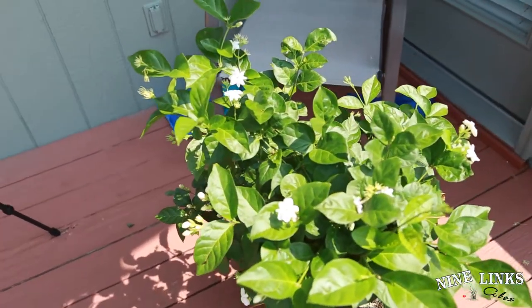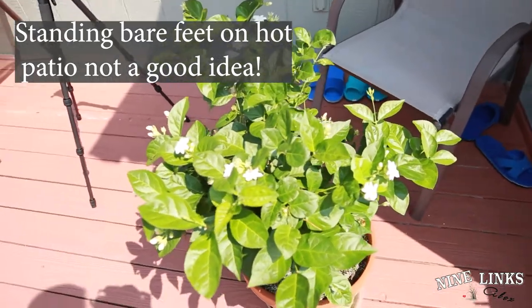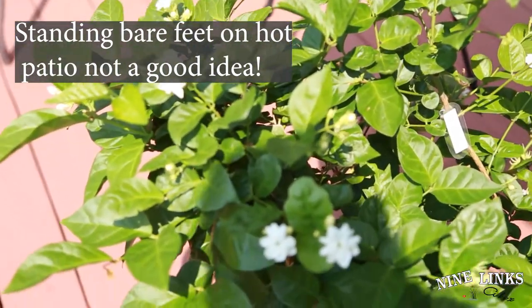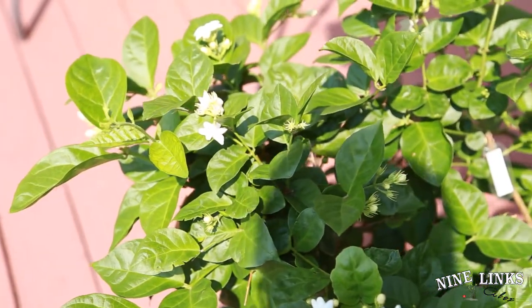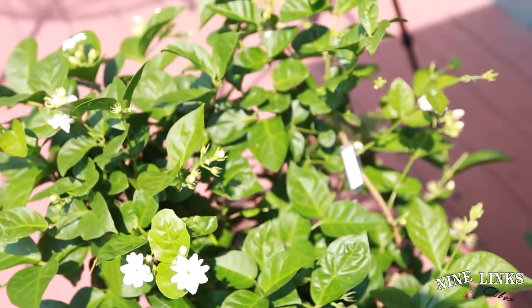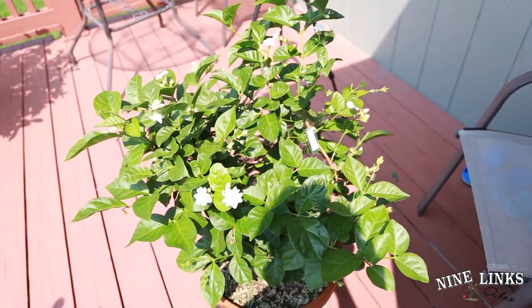My patio is hot, but anyway this plant requires full sunlight — it loves sunlight and water, so make sure it has plenty of both. I just want to show you some flowers and then we're gonna start pruning. The fragrance of this plant is very lovely and calm, and you can also make tea from these flowers.